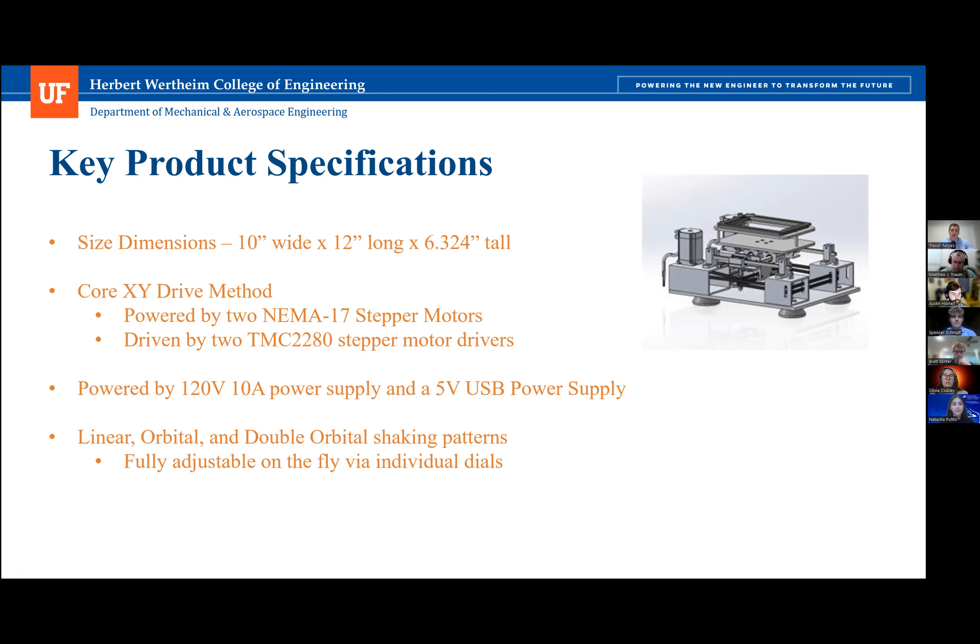The design successfully shakes in linear, orbital, and double orbital shaking patterns, each of which are fully adjustable at any time thanks to individual dial control.